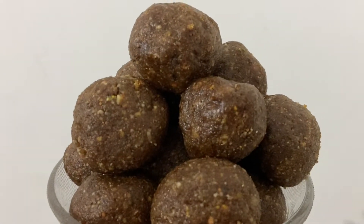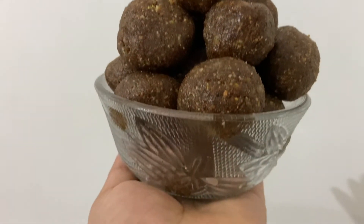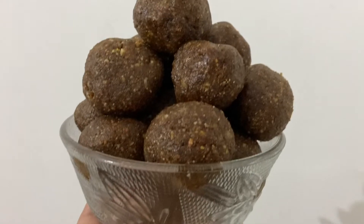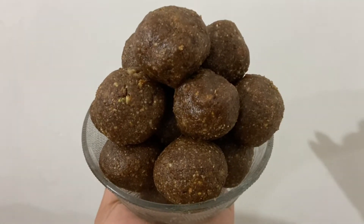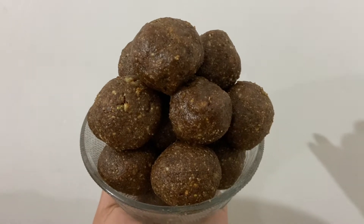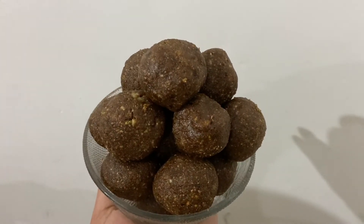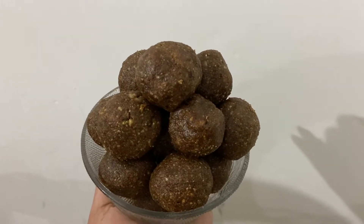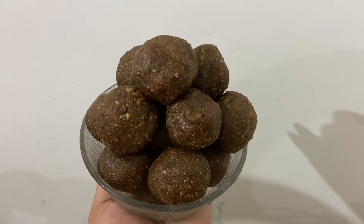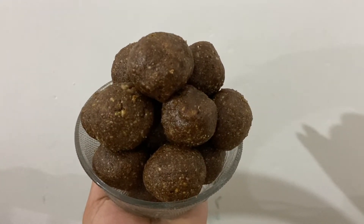This is the dates and nuts energy balls. We are going to make a snack. We are going to get a good food. We are going to get a recipe.